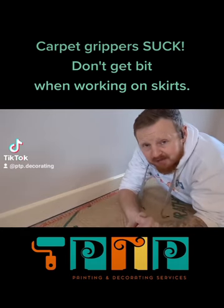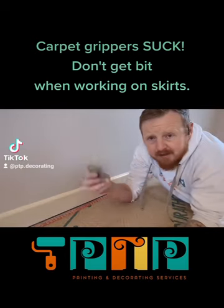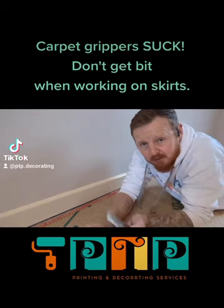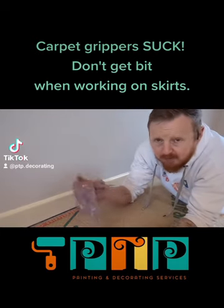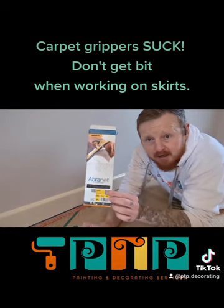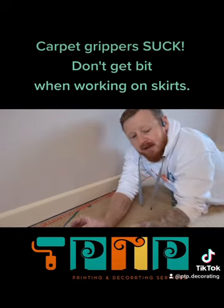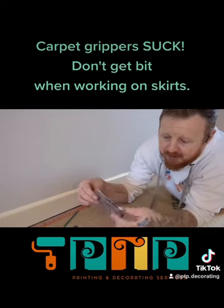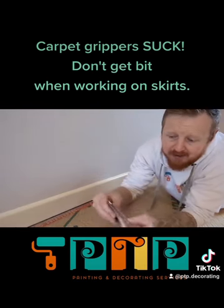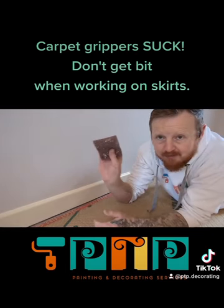Here's how you sand down the skirting board without destroying your hands. Take yourself a filling blade — usually used for filling holes in the wall. Grab yourself a sheet of sandpaper. I'm using Mirka Avernet pads, and very simply fold your sandpaper around the blade. Pull it tight. There we go — we have a sanding card.